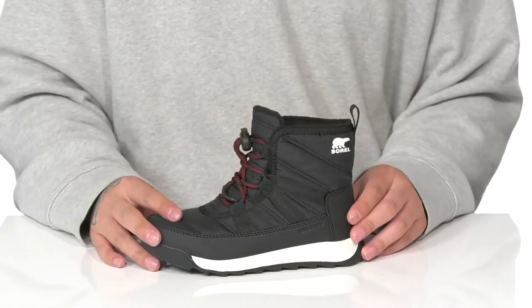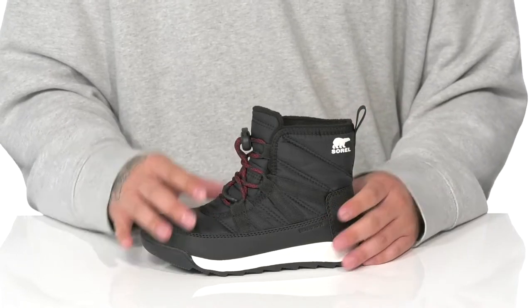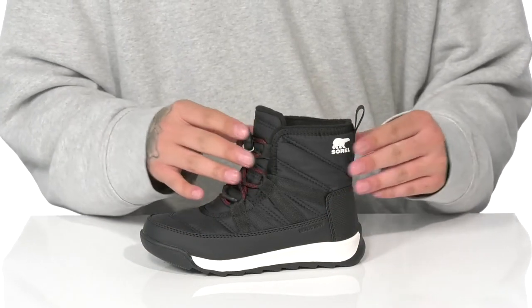You've also got this unique lacing system with a toggle closure for a custom and secure fit. There's padding on the tongue and collar with a pull tab located at the heel.